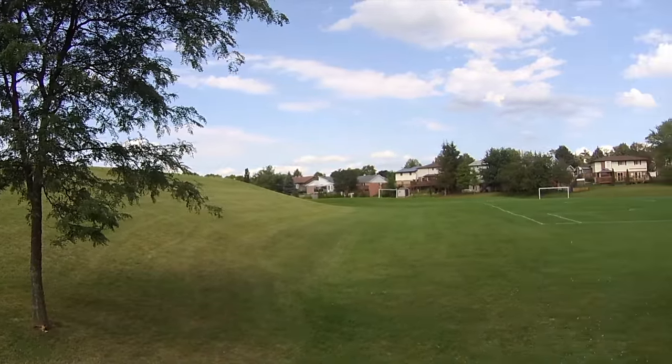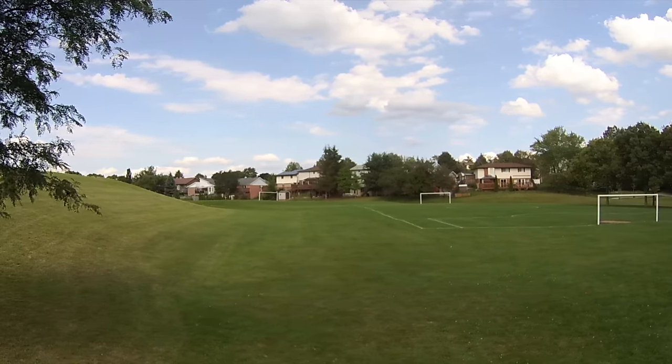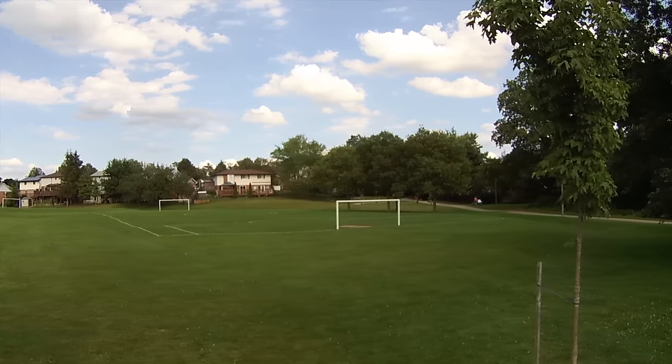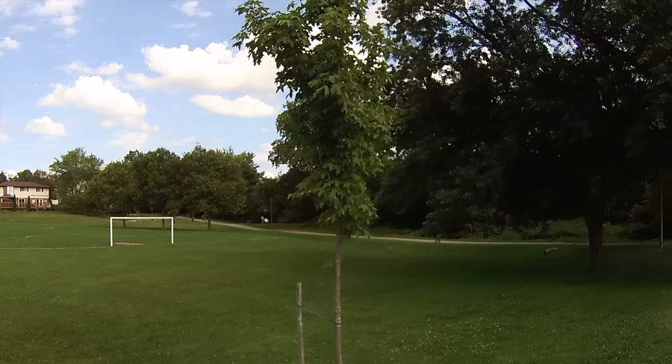First microphone test: recording in 4K at 25 frames per second, outside with a bit of wind — you should still only be able to hear my voice. Second microphone test: recording in 4K at 25 frames per second but this time I'm talking from behind the camera. As you've heard, the microphone sounds quite good from behind the camera too.